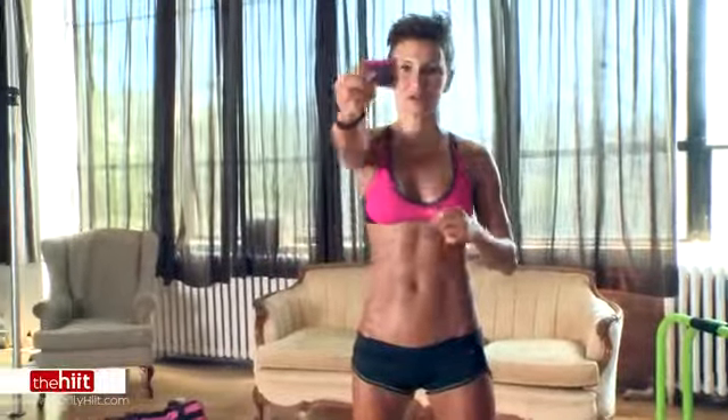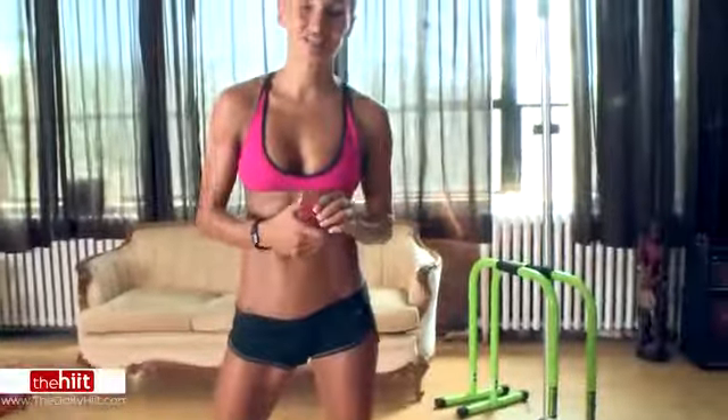Set your timer, people: 50 seconds on, 10 seconds rest, 4 exercises, 3 times through — or more if you've got it in you.